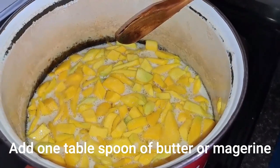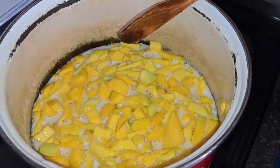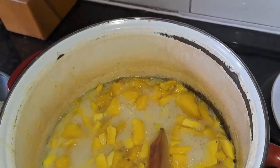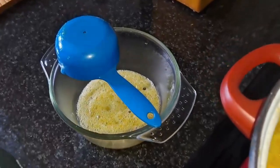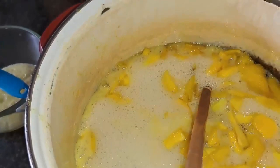Once it starts making foam, remember to add one tablespoon of butter just to prevent it from foaming too much. If it starts foaming a bit too much, take a cup and start scooping the foam into a different bowl — you don't want any foam in your jam. It'll only foam until the butter starts kicking in.